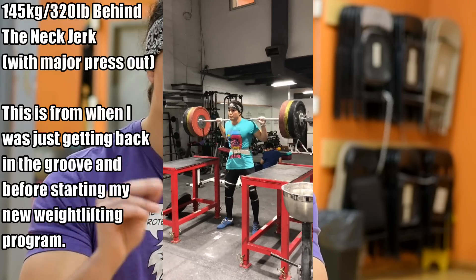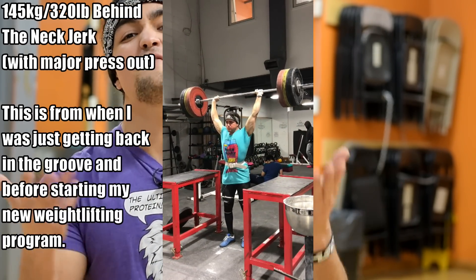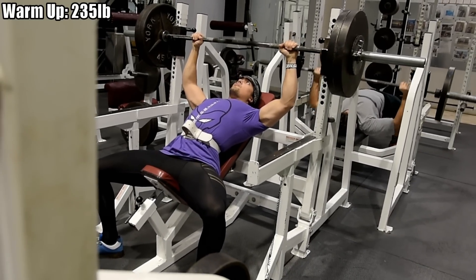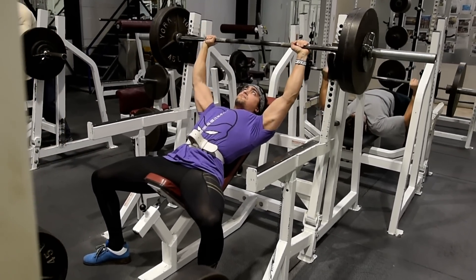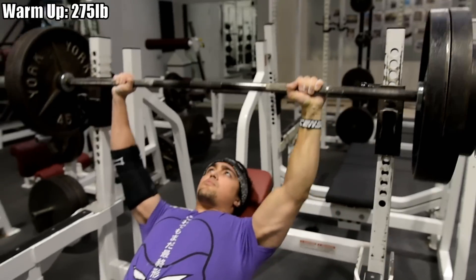Anyways, that's weightlifting. Let's move on — I want to show you a 315 incline bench press attempt. Got to be real, after that 220-pound overhead press, I was feeling pretty damn good. All this stuff was done between the end of last year and the last two weeks, so I'm just showing you all the highlights.